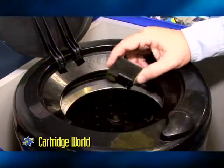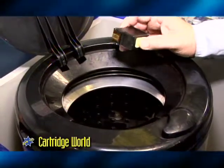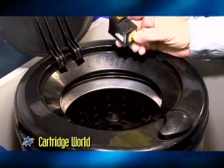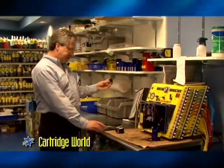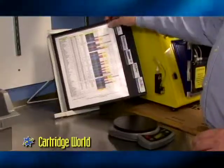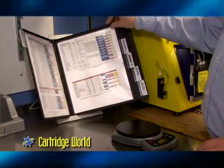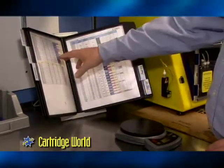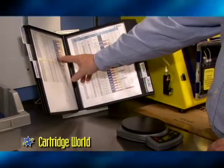We then use our centrifuge. We put our cartridges in here to spin out all of the old ink, allowing us to bring this cartridge to a total empty weight. Now we've got it empty, bringing it out of the centrifuge. The next thing we want to do is weigh it to make sure we're down to empty. This weight guide gives us the full and empty weight of all the cartridges that we refill, and it also tells us what flavor of inks we want to use.